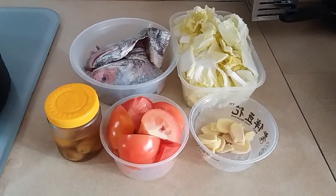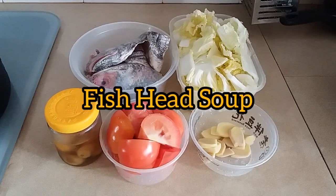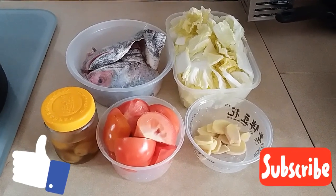Hello everyone, welcome to my channel. This is Mama Jing, and for today's video we're going to cook fish head soup. But before we do that, if you are new to my channel, please click that subscribe button for more updates.